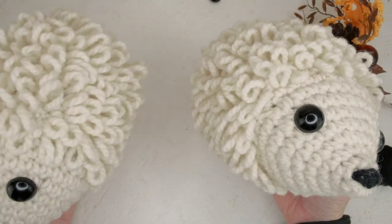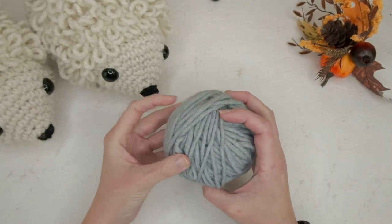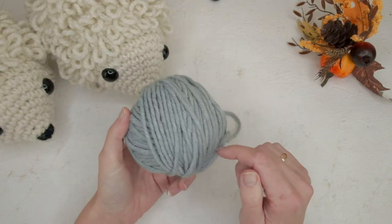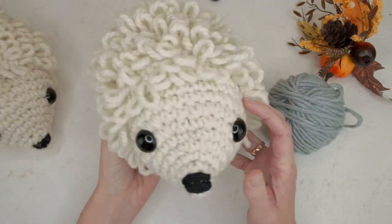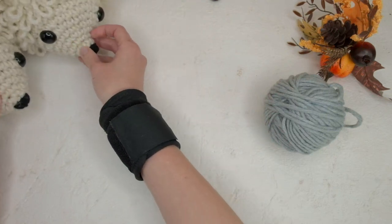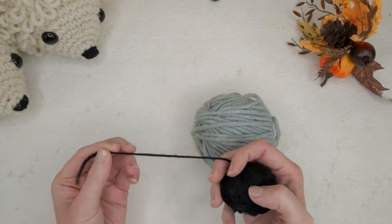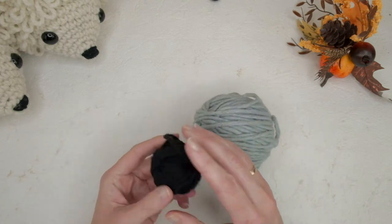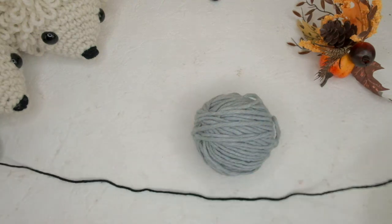They're pretty quick to make — I think I needed about half an hour for one. The yarn I'm using is called Mille Two, a super bulky yarn. It might be easier to see on camera than the original ones. I also have slightly thinner yarn in black for the nose — you'll need about a meter or so of black yarn.